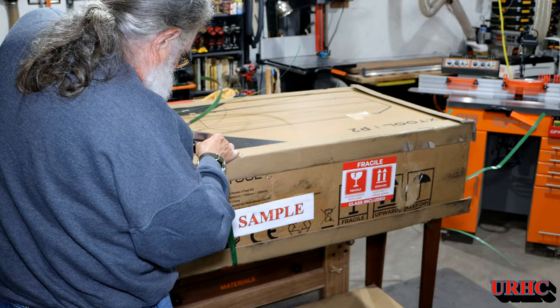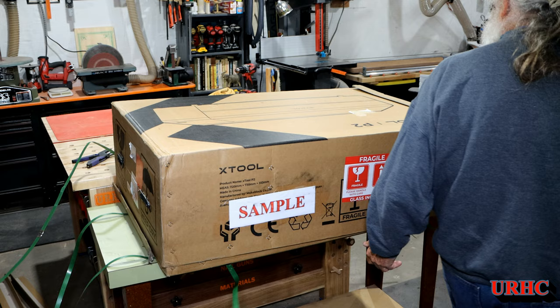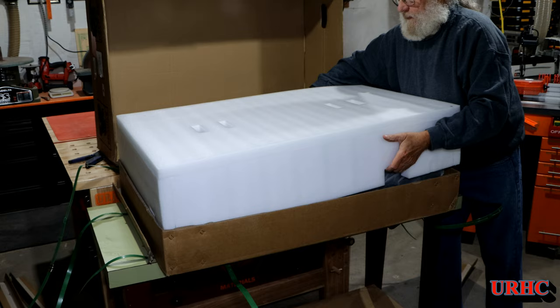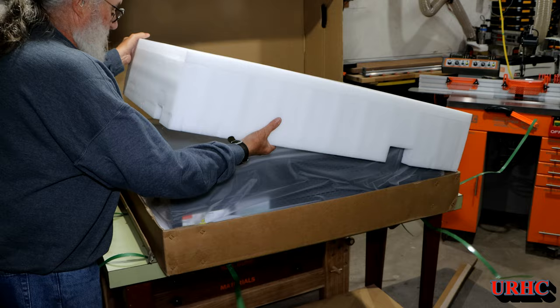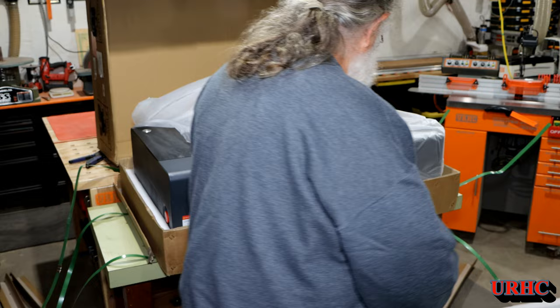It was a rainy day, so I had to wait until it stopped raining, move it around back, load it on the cart, and roll it in. It's really nicely packaged. UPS had it standing on its side in the truck, but it was packaged really well. I don't know what kind of foam X-Tool uses, but it's something special that can really take impacts and shocks, because everything arrived perfectly. They do spend a lot of time on their packaging.